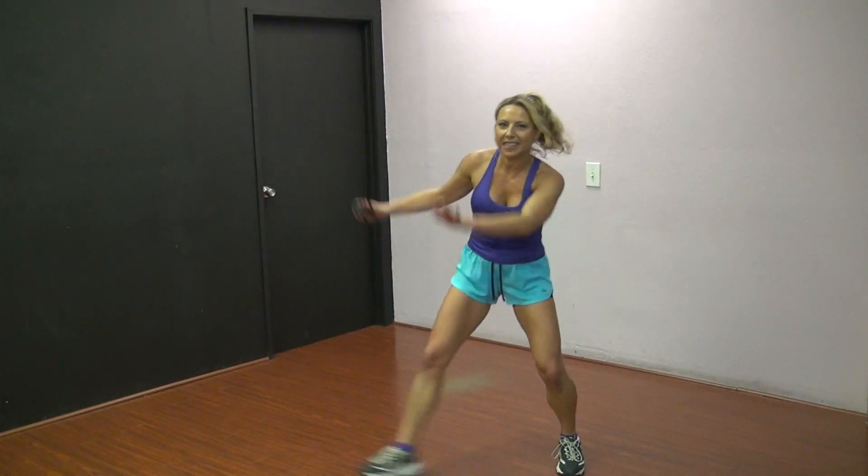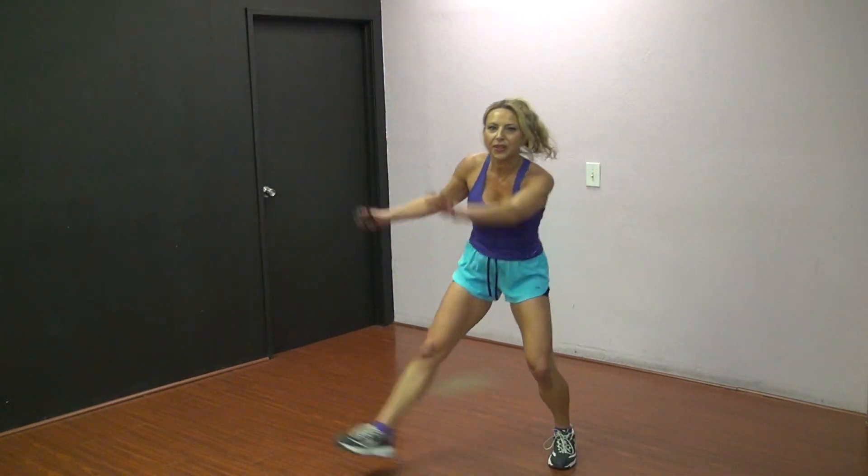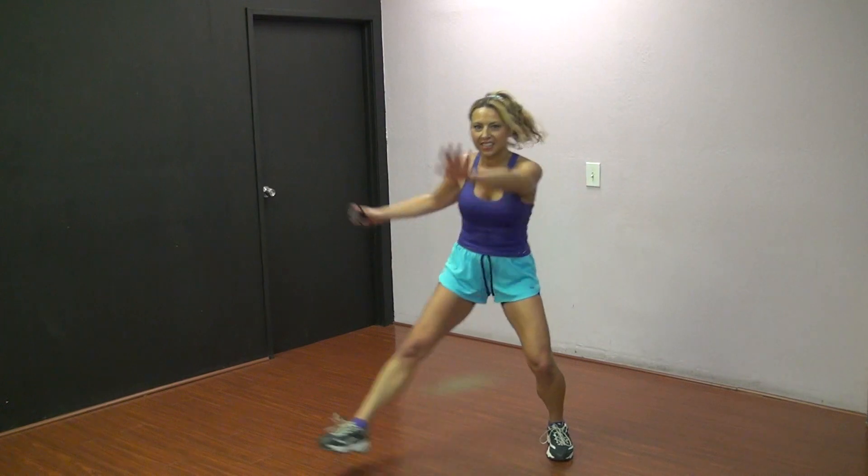Right into it. Side leaps. Leap, leap, leap. It's a little slippery in here. Slipping slide. Let's go.